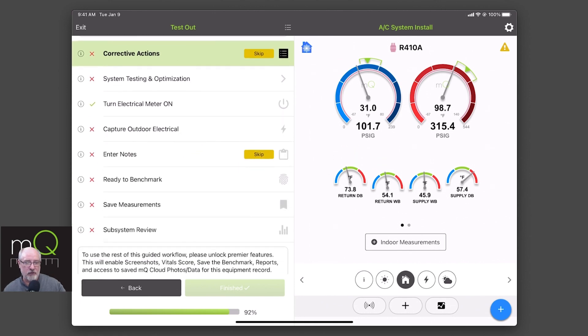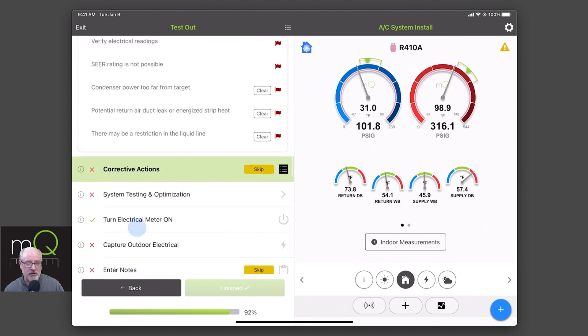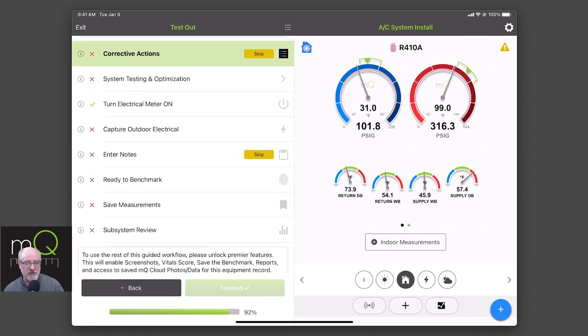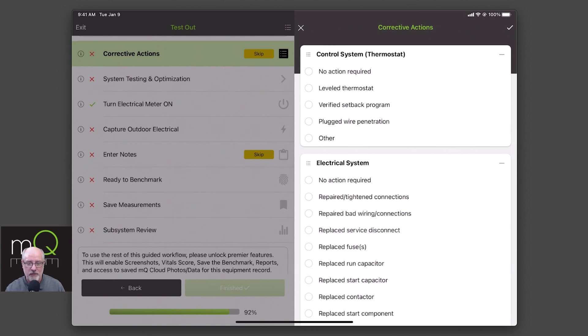This is the next section of the guided workflow. Our goal is to move down through these sections, and when we're done with this, then we're finally asked to unlock. So let's start up top here — we have our corrective actions. When I click on corrective actions, these are the things that you had done as part of your install.